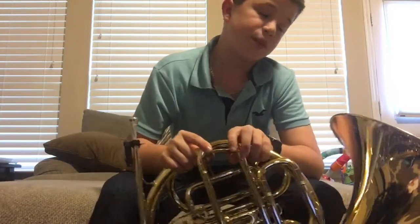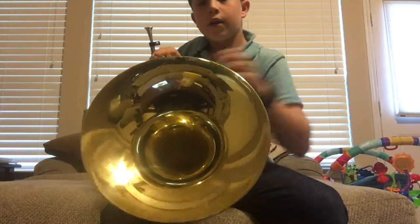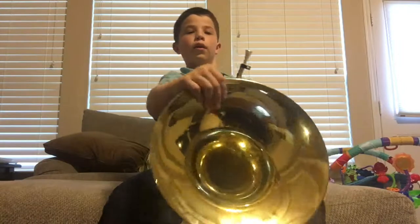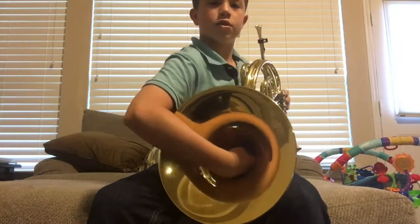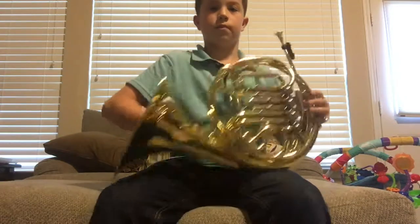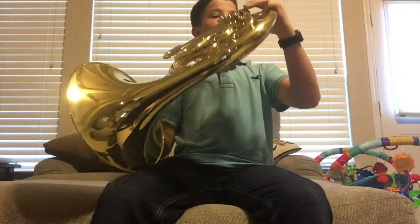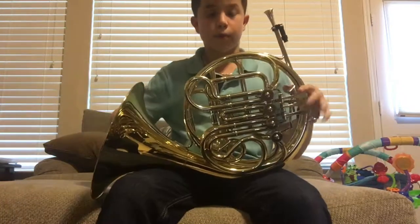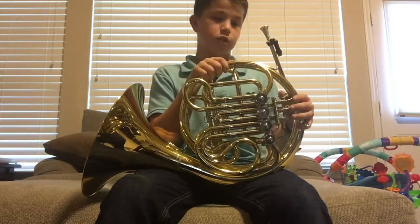The mouthpiece is really expensive. The bell is the big piece right here, and to play it, what we do is we put our hand inside on the back of it, just a little bit out, to be able to play. There are one, two, three valves and a trigger.